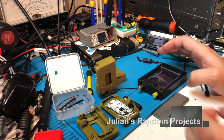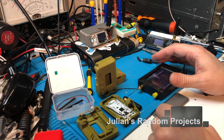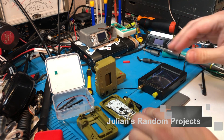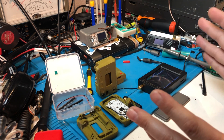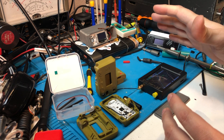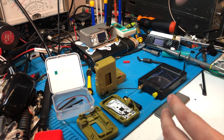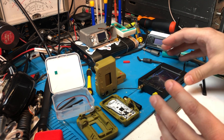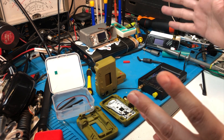Boys and girls, welcome back to another quick installment of Julian's Random Projects. I'm going to try and get this done in one take. You read it right. We've been doing it wrong the whole time — or at least I have. My excitement about the Meshtastic stuff, Laura, nodes, building all this out, meeting guys in Austin setting up their stuff — I just wanted to play these reindeer games.